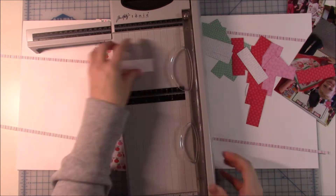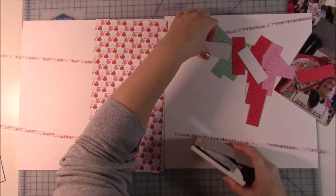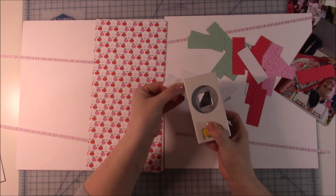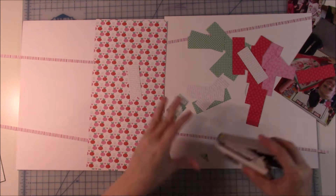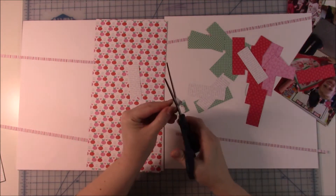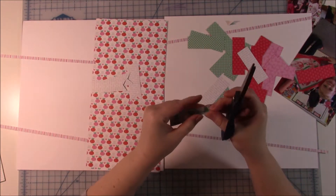One thing the sketch calls for is a bunch of banners along the bottom. And you know me — if you've been following me, you know I struggle with banners. But I decided to embrace it and give it a try. I cut all these one-by-three-inch pieces and I was going to use my square punch to make the banner edge, but the first one I cut was crooked. I tried it with my scissors and it came out so much better.